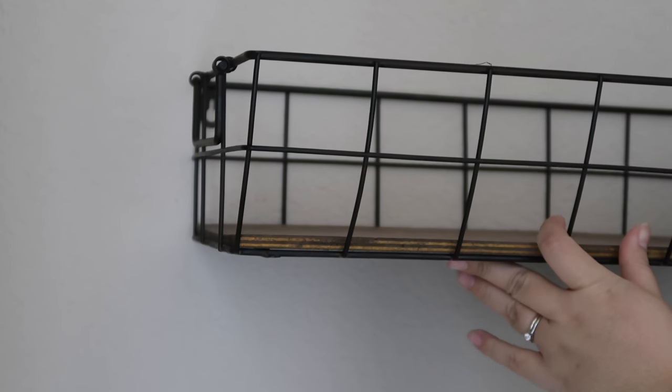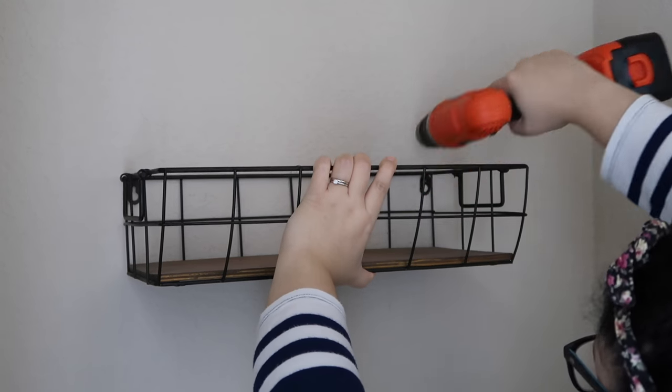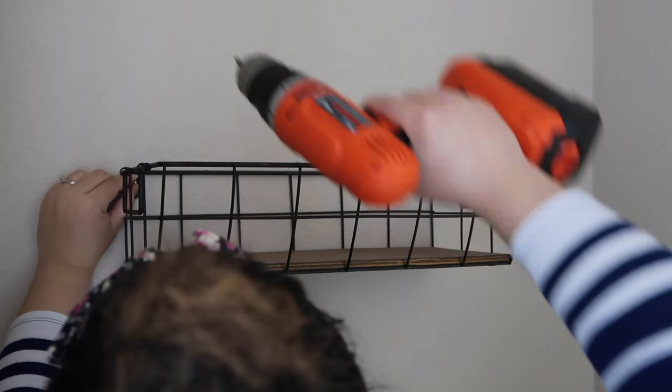I love this wire shelf I found at Hobby Lobby. I'm going to use this for the decor of the bathroom. I feel like it's very important to have some type of decor in the bathroom — there are so many bare walls and I just don't like bare walls. So I'm going to add this shelf and some decor in there. It's going to look so adorable.